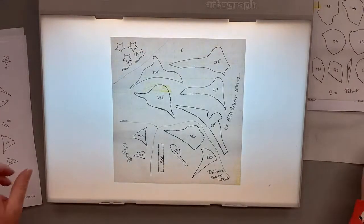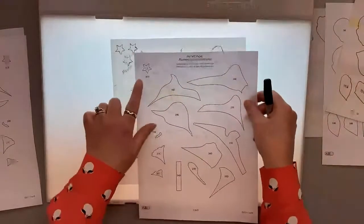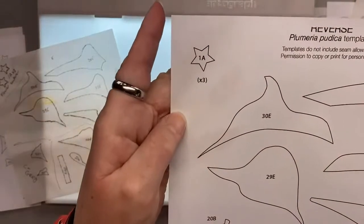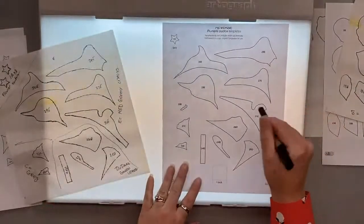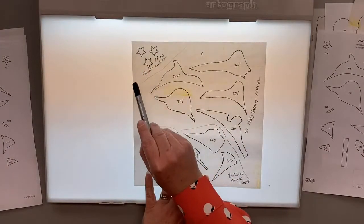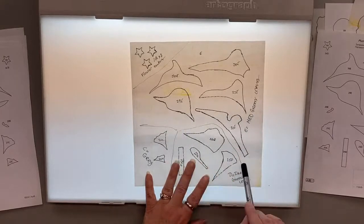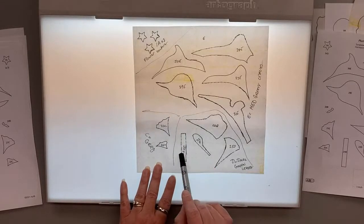For page two, I want to point out there's a special part on this sheet for the 1A that says 'times three' — so that means we need to trace it three times. There are several different fabrics here: A is the flower center, E is medium green leaves, D is the dark leaf, and C is gray. I drew a line in between each so I can separate them before I put them on fabric.